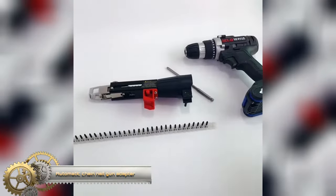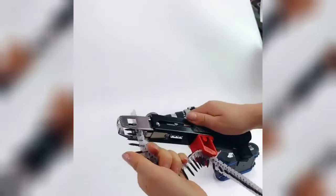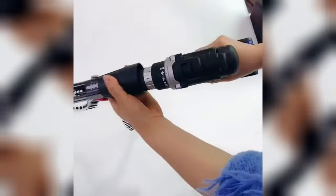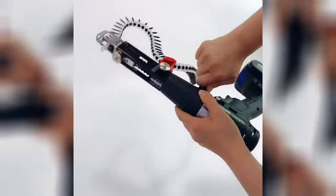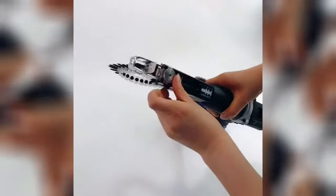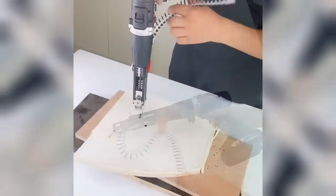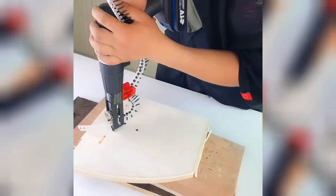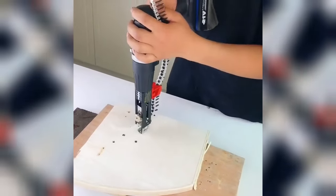An automatic chain nail gun adapter is a cost-effective and efficient tool to upgrade your electric drill, providing the capability to drive nails rapidly and accurately. With features like automatic nail feeding, depth adjustment, and nail length modification, these adapters enhance your workflow, saving both time and effort. Whether you're a woodworking enthusiast or a DIY hobbyist, the convenience and precision offered make it a valuable addition to your toolkit, ensuring your projects progress more swiftly and with greater accuracy.